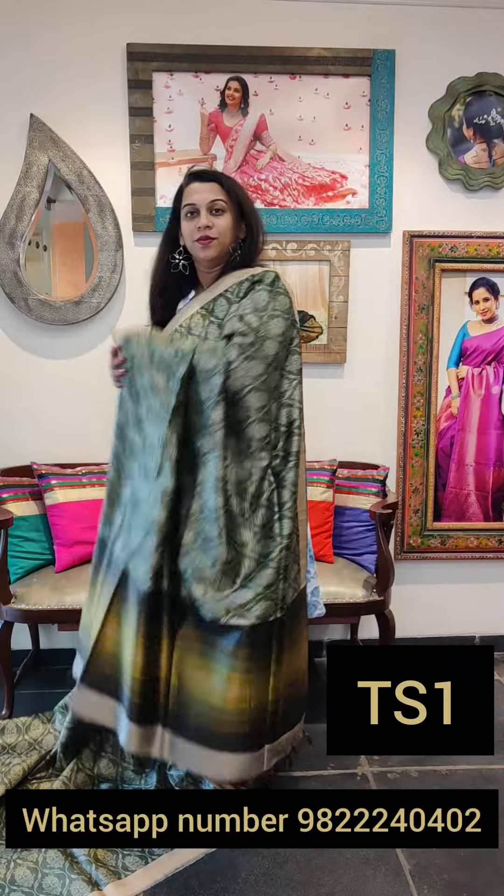Let's move to the next one. The next is another all-over print, another new one. Just look at this — a very contemporary, modern kind of design. Again, shades of green. Because of the slight geometry in it, it looks very nice. This is the shaded pallu and this is the plain blouse. If you like this saree, please take a screenshot and send it to me on WhatsApp.